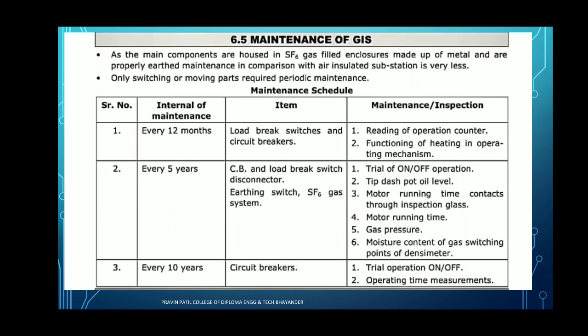Why is maintenance required? Maintenance is required in an electrical substation because the main components are housed in SF6 gas feed, totally enclosed, made up of metal, and properly earthed. In comparison with air insulated substations, maintenance is very less — only switching or moving parts require periodic maintenance. Maintenance increases the lifespan of electrical devices as well as the electrical substation. If we take maintenance periodically, we can easily maintain each and every part, avoid electric shock, increase the life of electrical equipment, and the substation gets maximum effectiveness.